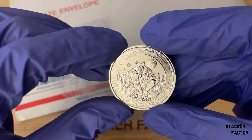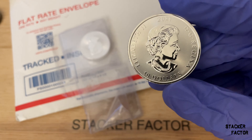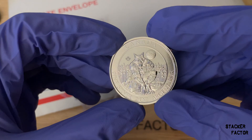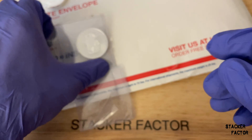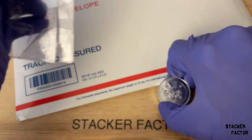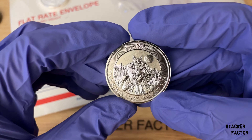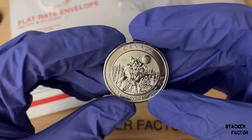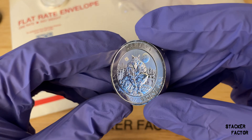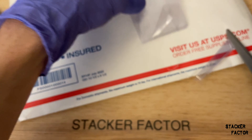The one that I already had is kind of beat up. I don't think it's worth spending money on capsules for these, but I'm definitely going to either re-flip them or find some way to store them so they're not just raw. Very happy with that purchase — that's two for two so far.